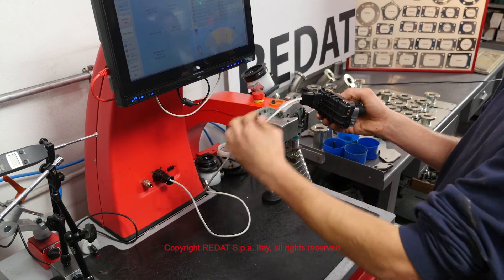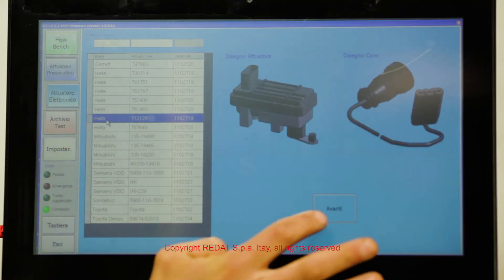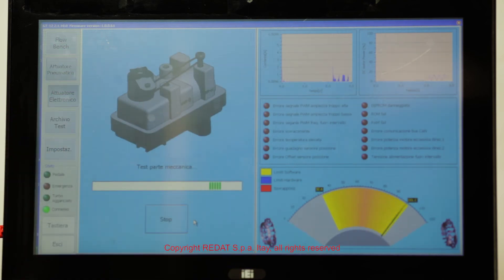Now the actuator is fully assembled and it is ready to be programmed and tested with the RAIDAT Gate Test 12 Electronic Actuator Tester.